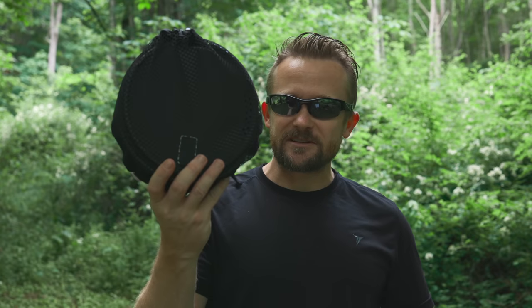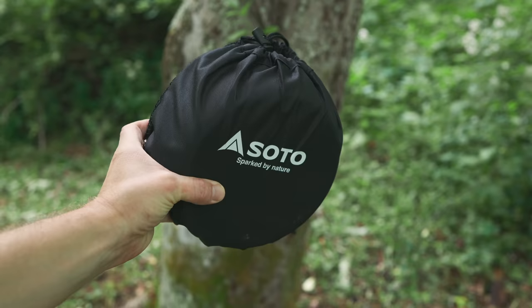What I have here is the Soto Navigator cook set. I've been testing this out for quite a while now, almost a year, and I'm ready to share my thoughts — the pros and cons of this system. This is from the Japanese company Soto. I've reviewed a number of their products and with all of them I have been impressed. I'm impressed with this kit as well, though it's not perfect, and we'll talk about that later in the review.